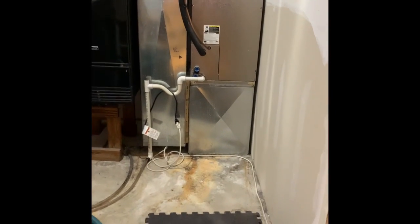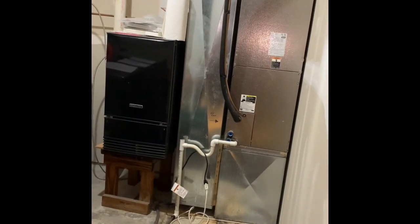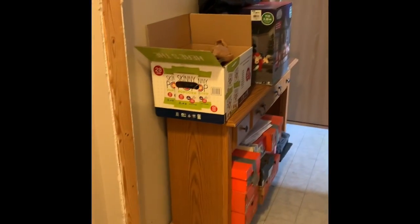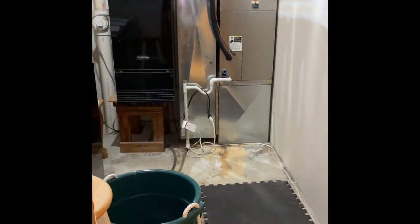Static pressure is a little low. We might have to add a return somewhere, and we'll have to let them know how the unit is operating. If we need to temporarily, we've got a return into here. Otherwise, we could talk to them about adding a return through the wall or even to this basement room down here — another option.